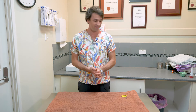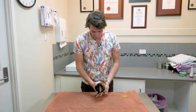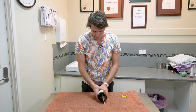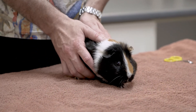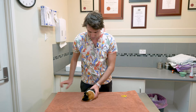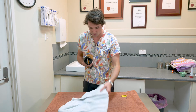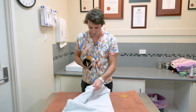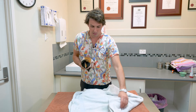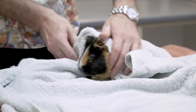I'll grab out one of the guinea pigs we've got here that needs some nail clips and we'll run through how to do that with them. With these guinea pigs that are often a bit fiddly, if you're having trouble what you can do is do a little wrap on them. So we put that towel on top and you can wrap them up like a little guinea pig burrito. You can do this with other species too if you need to.